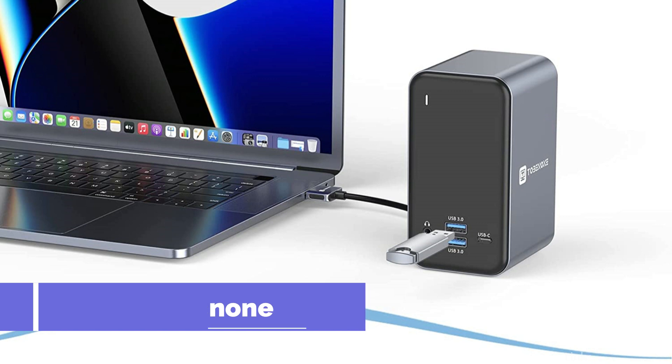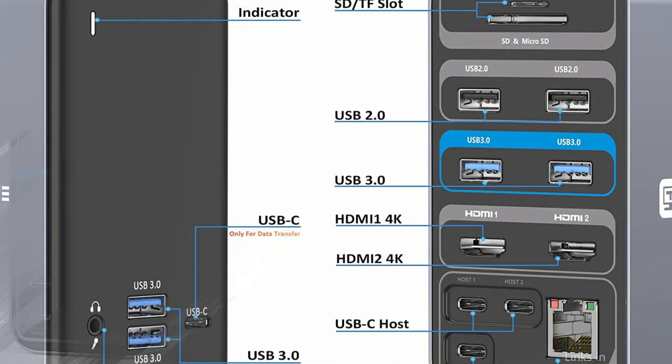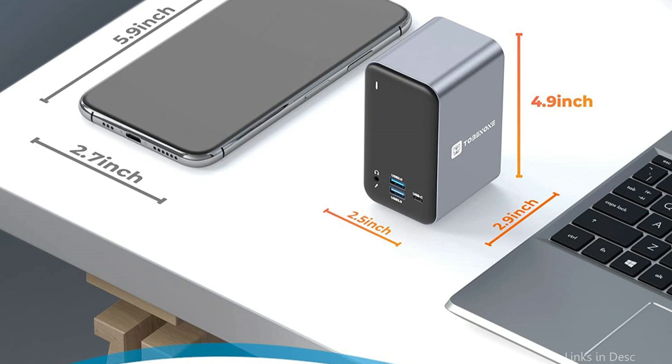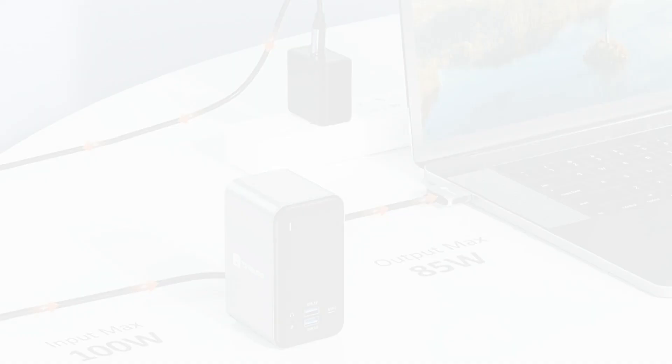On number 1, we have the Tobinone UDS-013 Docking Station. If you're in need of a minimalist docking station for your MacBook Air M2, then the Tobinone UDS-013 is a perfect choice. This compact dock features 4 USB 3.0 ports and a USB-C port, 1 HDMI port, and a gigabit Ethernet port, giving you the necessary connectivity options to enhance your MacBook Air experience.